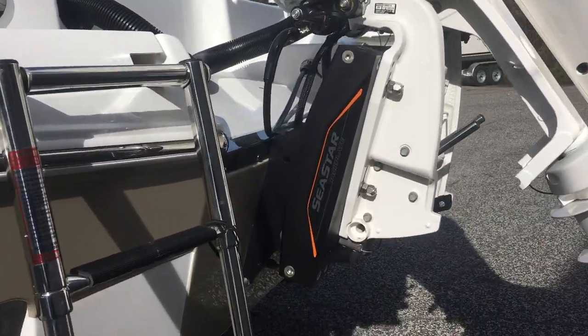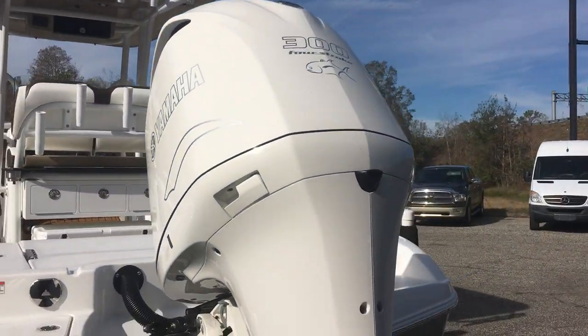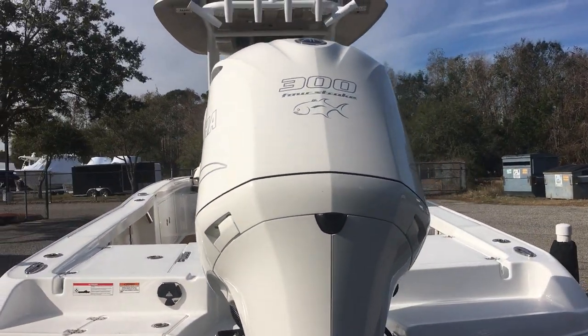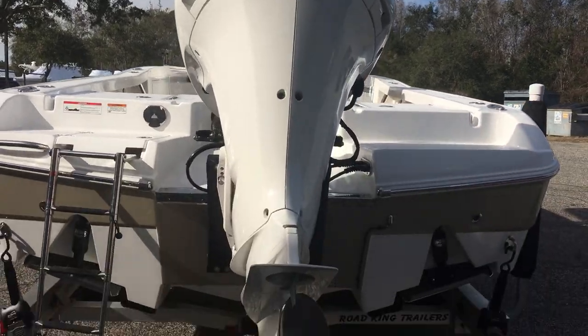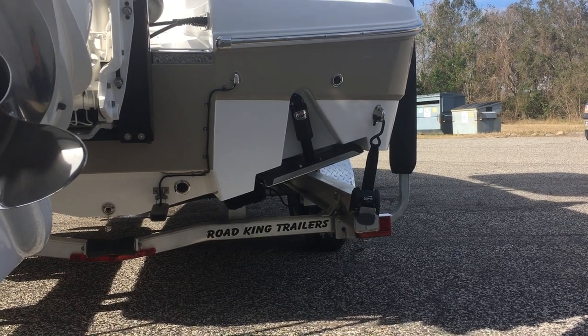Seastar hydraulic adjustable jack plate. Custom painted Yamaha with custom graphics — it is a 300 horsepower. Nice Cravelle logo back there, adds a nice touch. Stainless prop, integrated trim tabs — huge trim tabs — make a big difference.